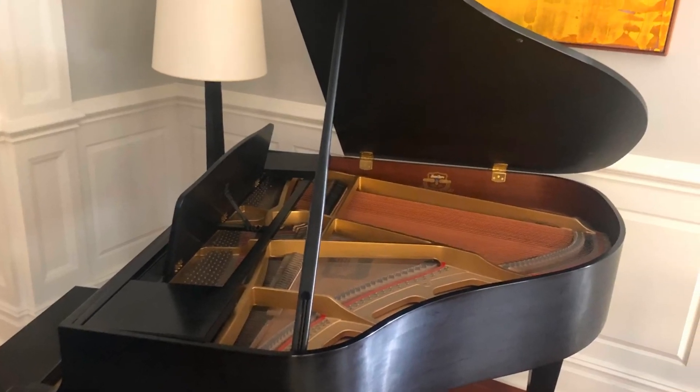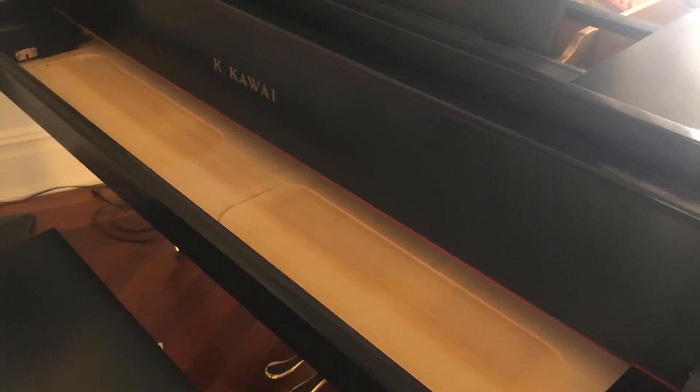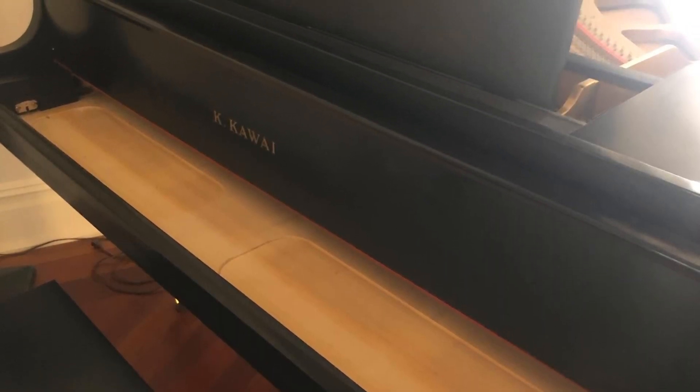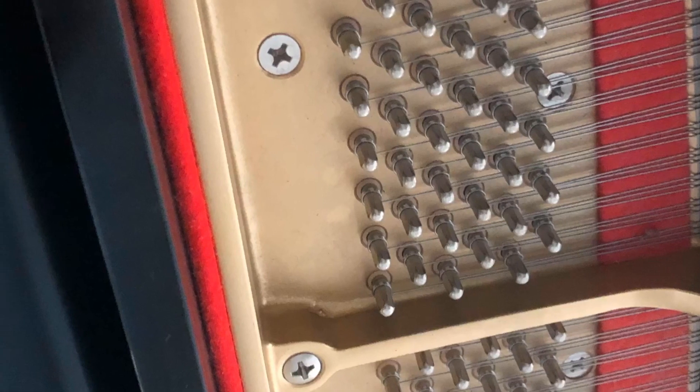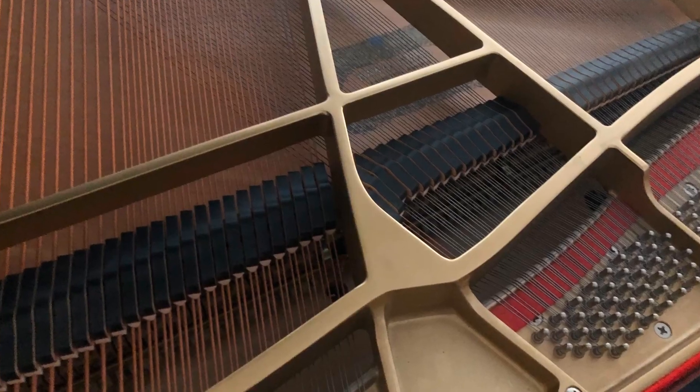To extend the life of the piano strings, it's important to have them conditioned and cleaned. Over time, they get corroded and oxidized, and dust falls between, which changes the tone. And when you start to tune corroded wires, there's a much bigger chance to break them.